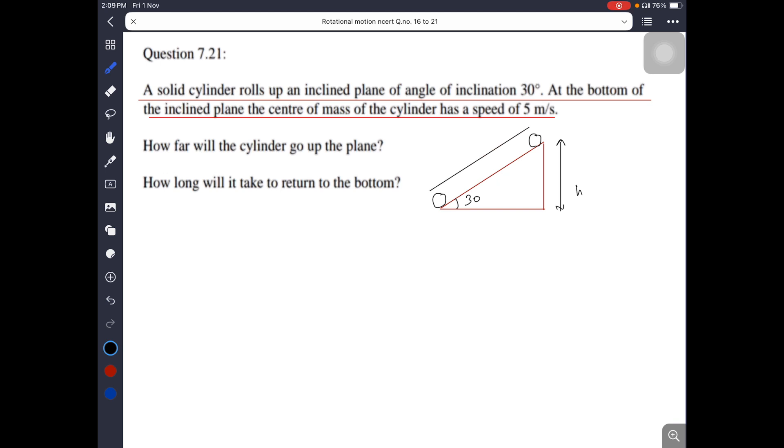We need to find S. From the diagram, h by S equals sin theta, so S equals h by sin theta. To find h, we use energy conservation. For a solid cylinder, moment of inertia is (1/2)mR squared. Setting kinetic energy of translation plus kinetic energy of rotation equal to mgh: (1/2)mv squared plus (1/2)(1/2 mR squared)(v squared by R squared) equals mgh.